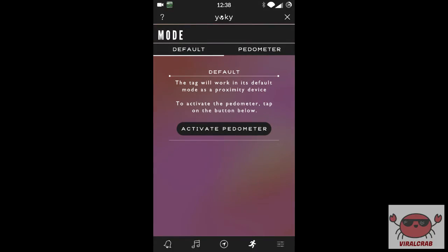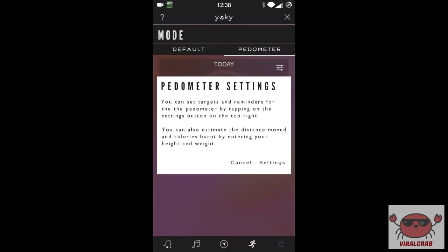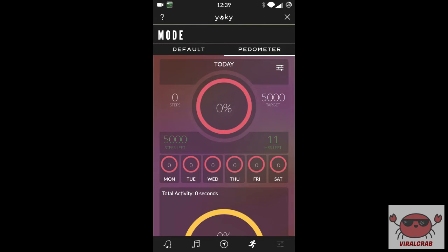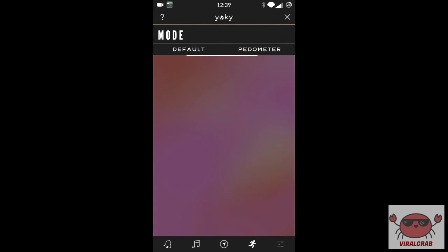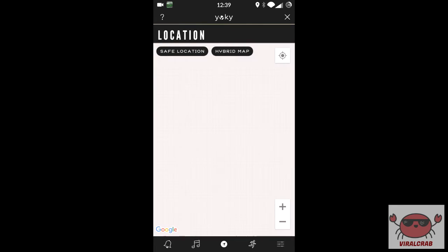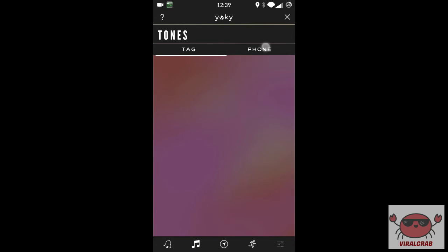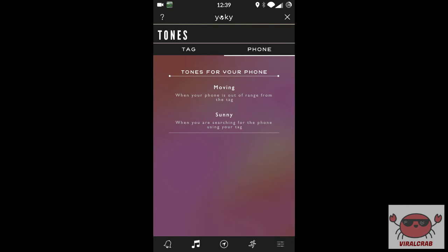If that wasn't enough, this device also acts as a pedometer to measure your steps, estimate the distance you have moved, and the calories you have burnt — and it displays all of that in the app. It can also show you the last used location of the tag. You can also customize the tones used for the tag as well as the phone.